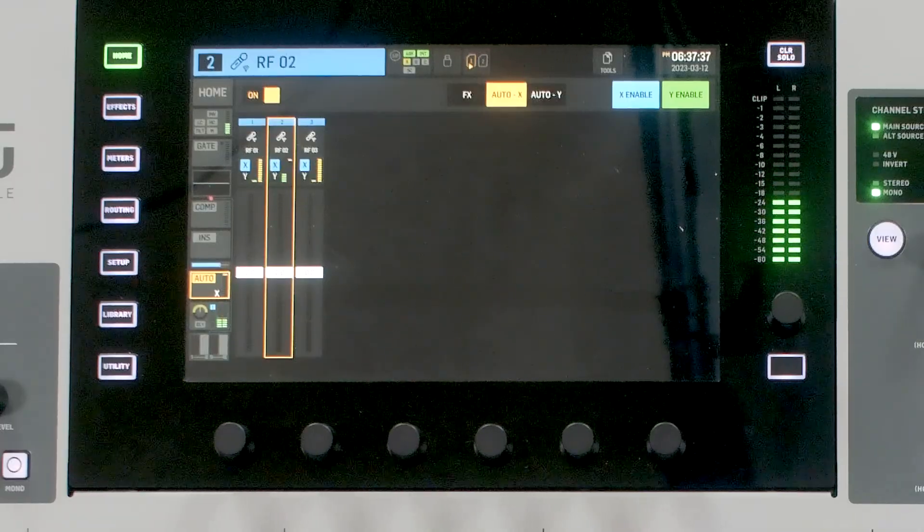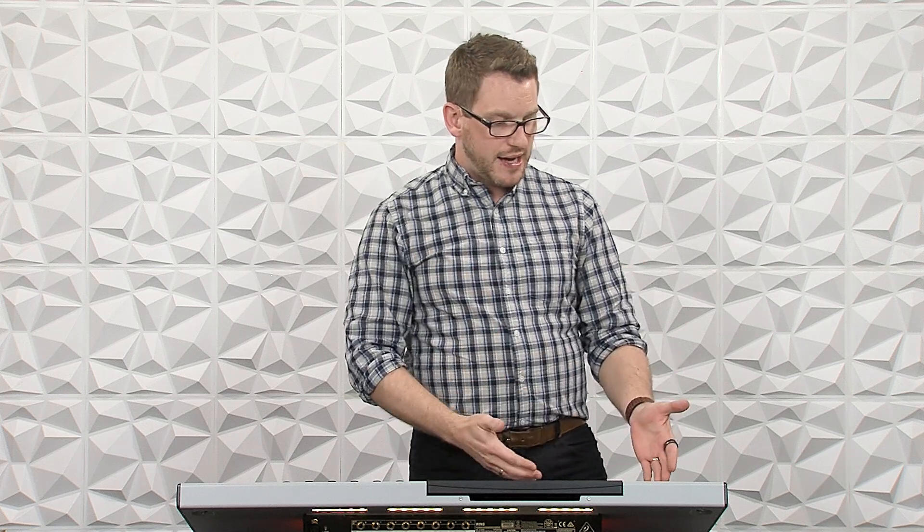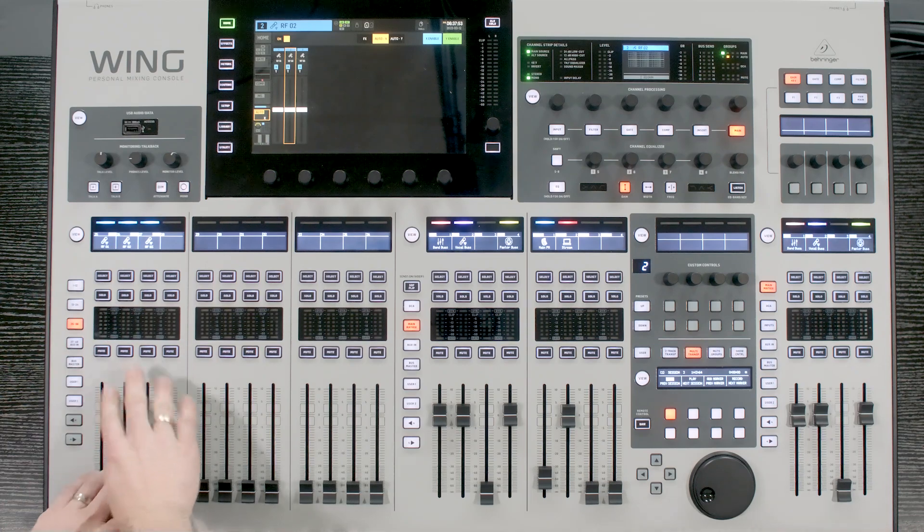So as I was mentioning, you can select up to 16 channels and it doesn't matter where those channels are selected from for the automixer. I actually have additional channels here on 25 through 27.